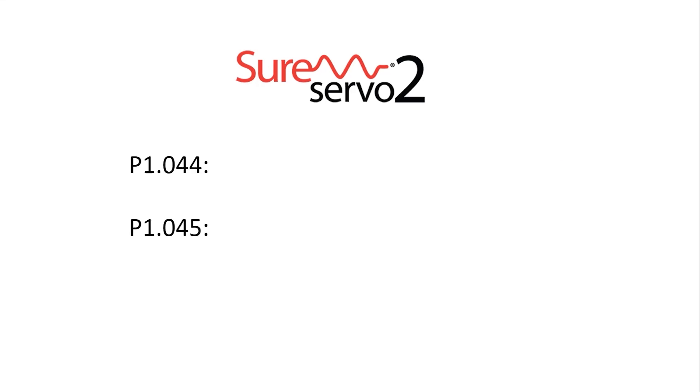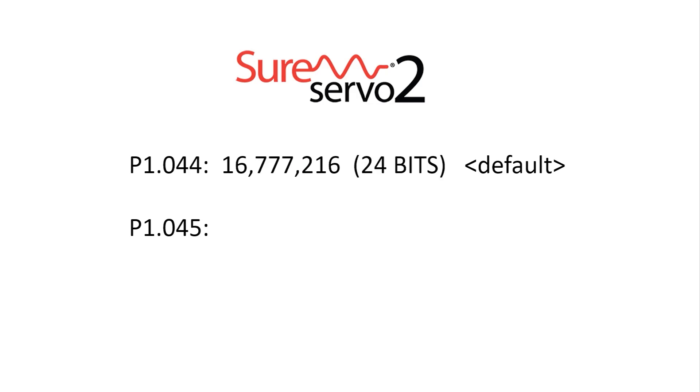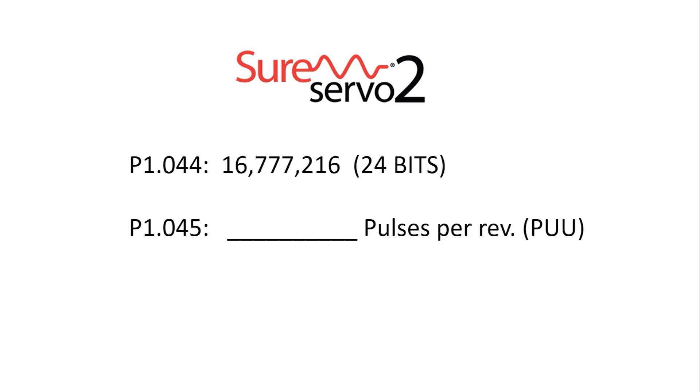The drive uses parameters 1.44 and 1.45 to do that. If you leave parameter 1.44 at the default, which is that 24-bit resolution number, then whatever you put in parameter 1.45 will be the number of pulses your controller needs to send to get 1 revolution. The SureServe O2 system refers to that as Pulsed User Units or PUU.